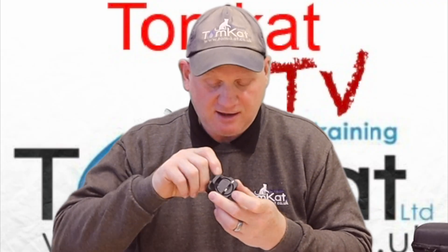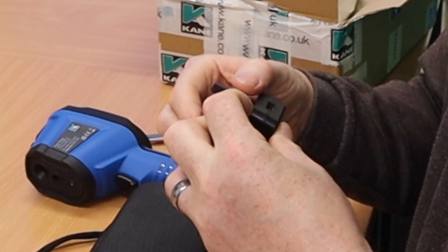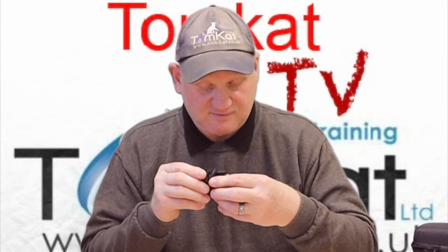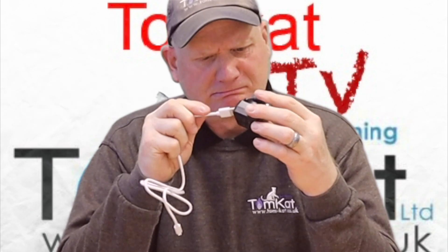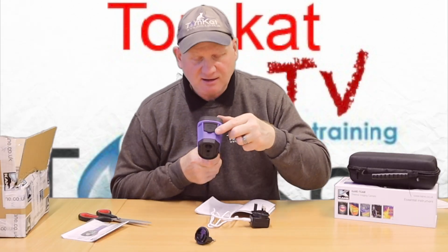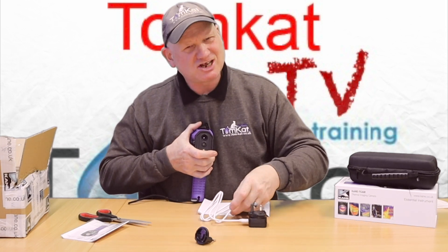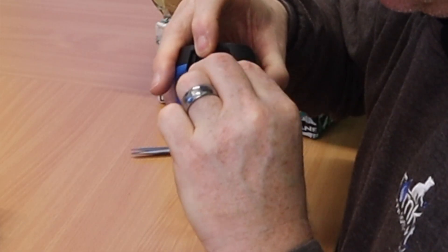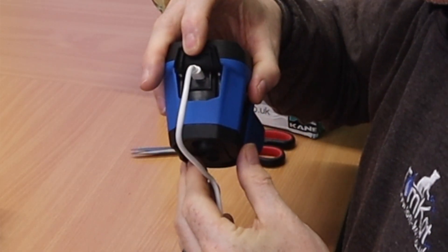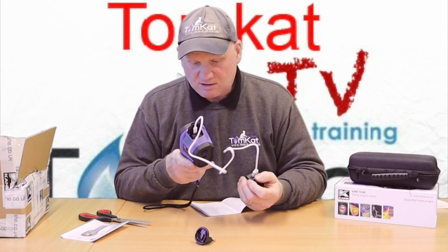There's a little button there if you want to undo it, just press that little button and it comes off. The charger connects at the top here where we need to charge it, and it says we can't charge it for more than 24 hours. It won't turn on so I guess the battery is flat. Plug that in the top and I need to go and charge it.